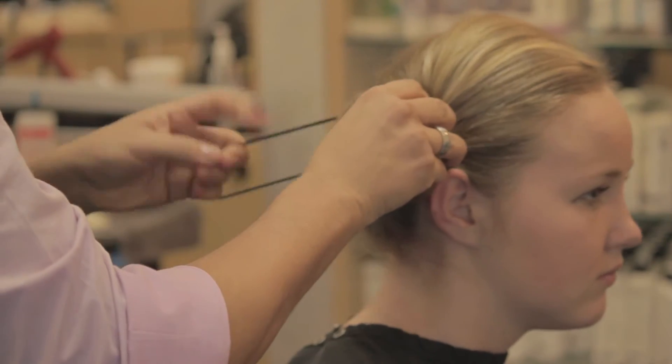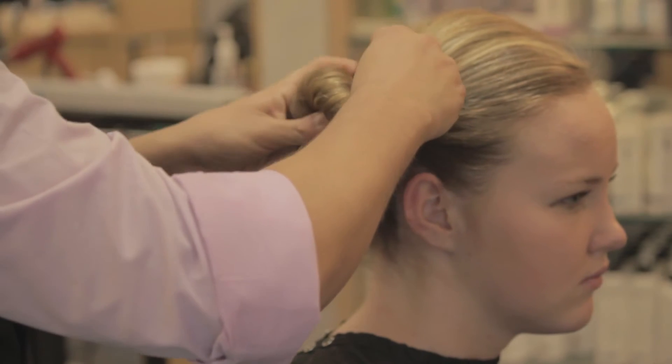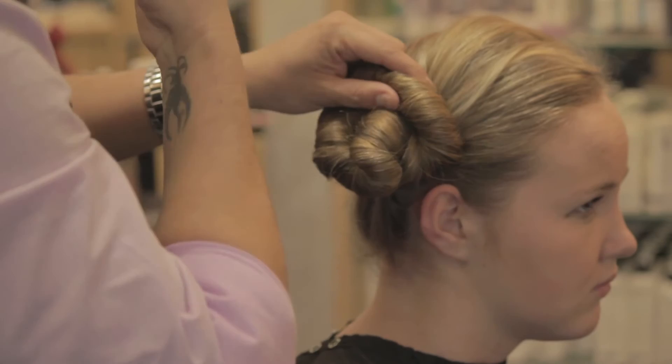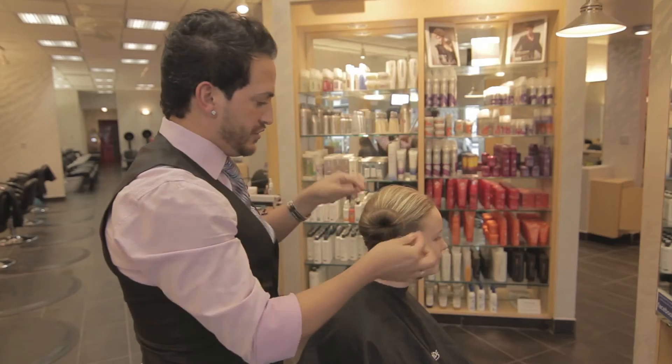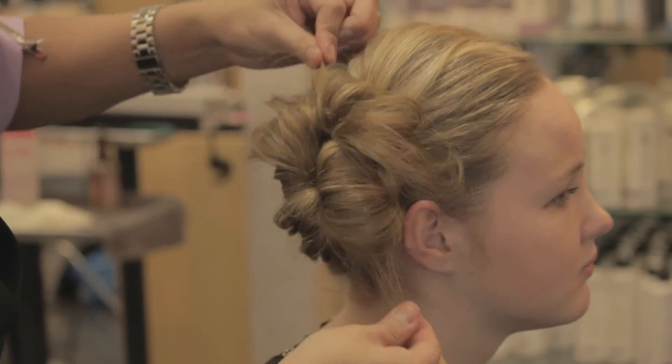Using your second elastic band, wrap around the hair and secure this into place. Using a few bobby pins you can actually secure the base of it.